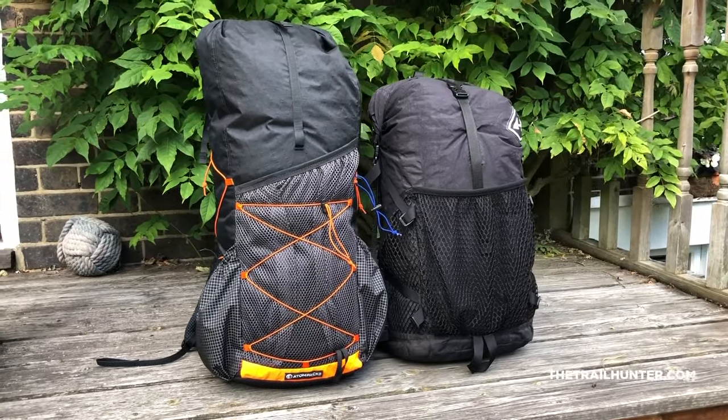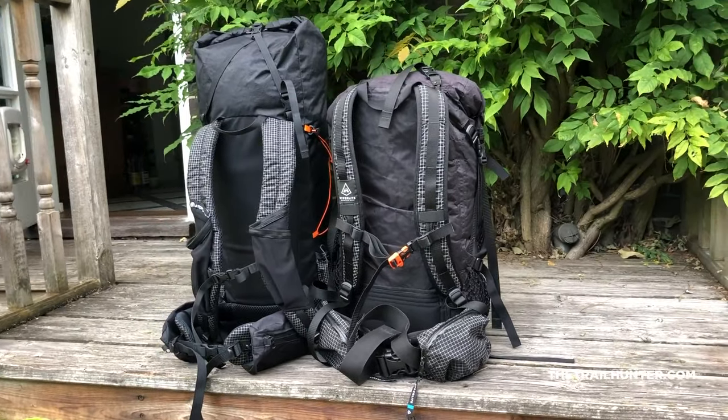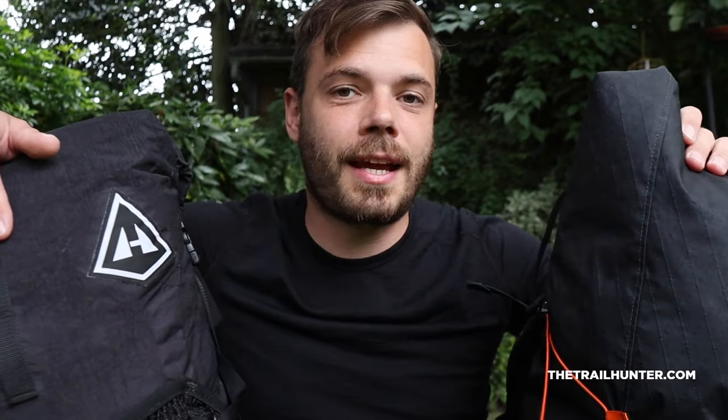Moving on to the overall look and feel: these backpacks look incredibly similar, but there are a lot of subtle differences. These packs both have a roll-down top and are both the same colour. The Atom Plus however is much slimmer than the HMG 2400, meaning in the HMG you can stuff things side by side in the pack, whereas in the Atom Plus you have to stack things on top of each other — but the trade-off is that the Atom Plus is taller while the HMG is wider. I actually prefer the way the Atom Plus looks because it's much slimmer. There are loads of different components to these backpacks which at first glance are really quite similar, but as we dive deeper you'll see all the differences.